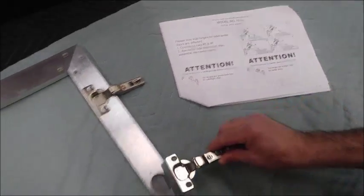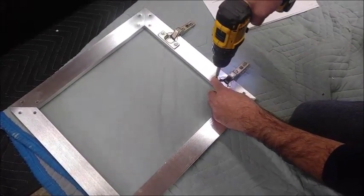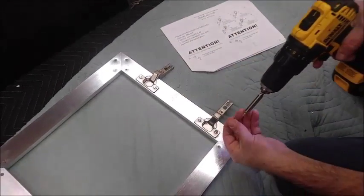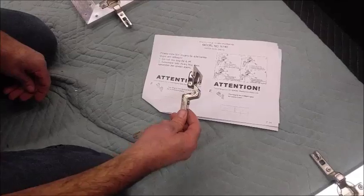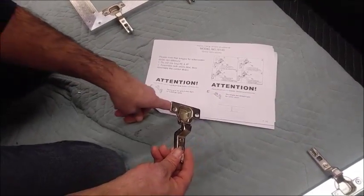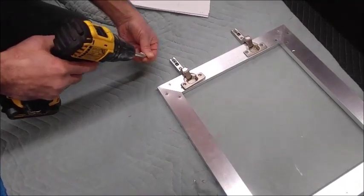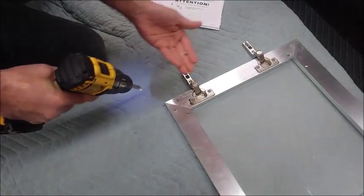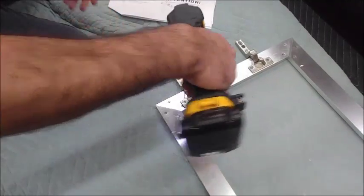Once he installs those hinges, he is going to attach the hinges to the brackets on the side of the hutch. Make sure you're careful not to touch the glass doors' frosting, as it will leave fingerprints. Make sure you keep your doors separate so you know which ones go to the outside and to the inside — suggesting you do one at a time.